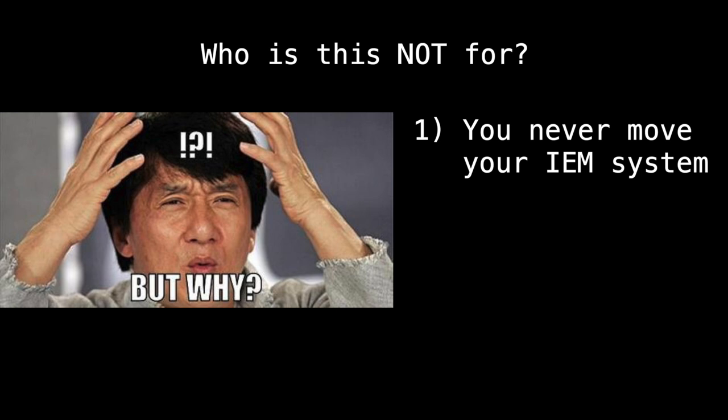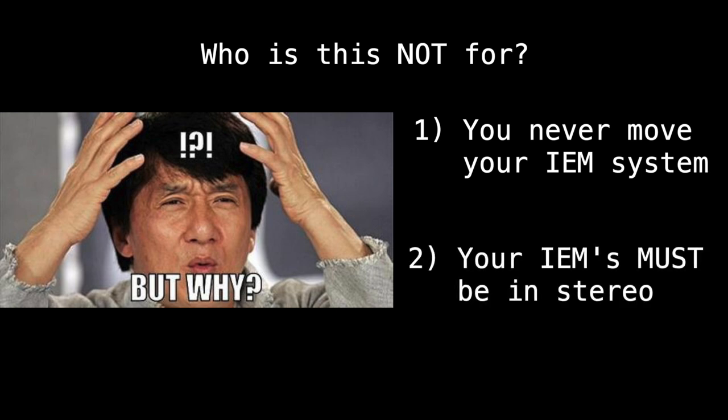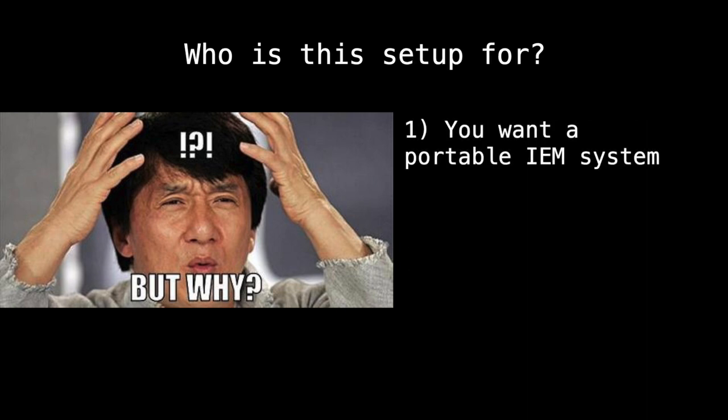Also, this video is not for you if you 100% need your in-ear monitor system to be in stereo. This is a mono setup and I've never had a problem with that — I usually run my in-ears in mono anyway. This is for you if you're looking for any sort of portable in-ear monitor rig for travel, filling gigs, or whatever.